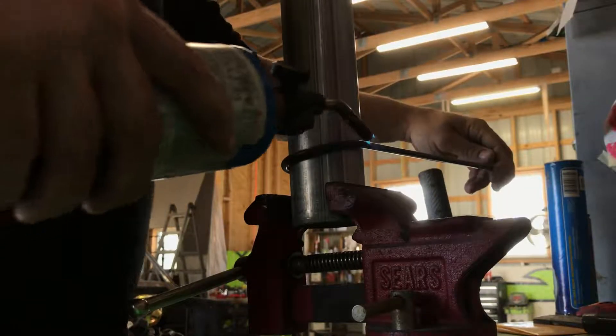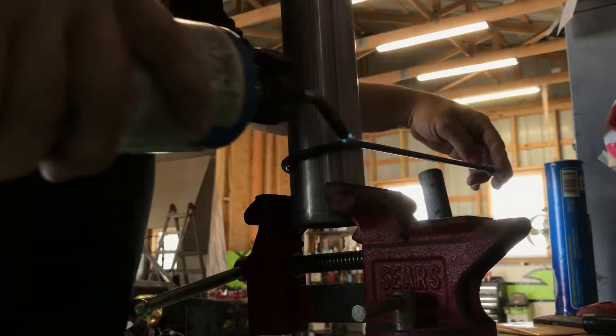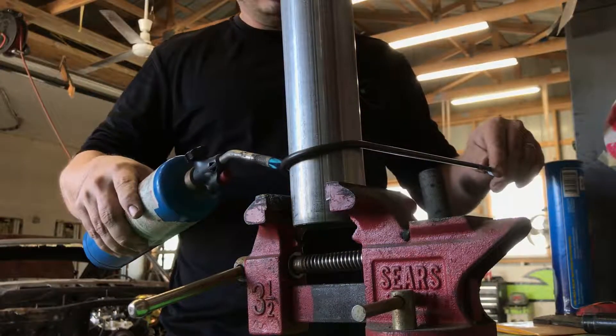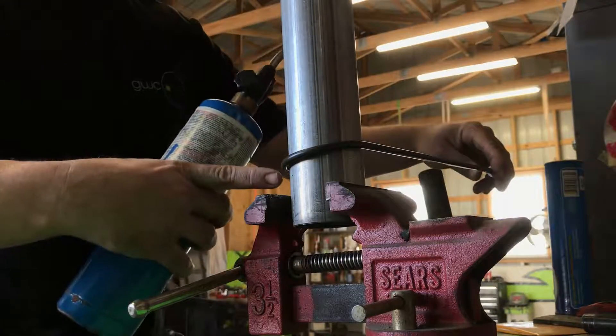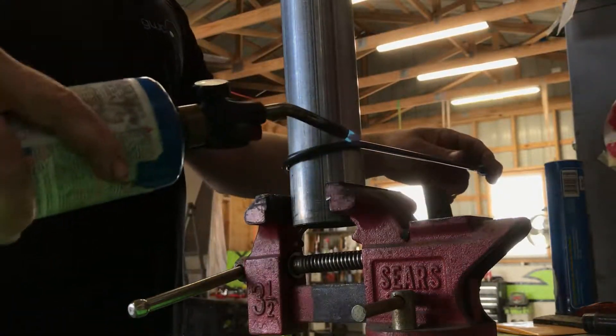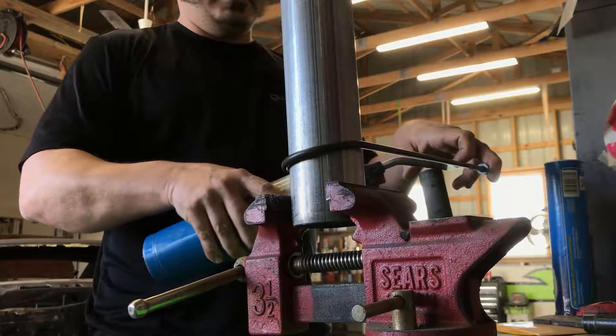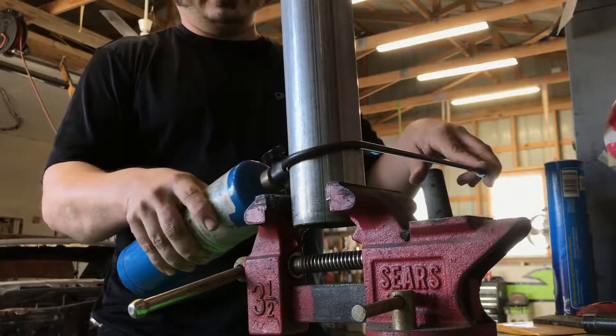All I did was drill a hole in this exhaust pipe, the diameter that I want. There's a good chance that it might crease it right there, right where the hole is. If that's okay, I'll cut that off later. But just know that you'll probably put a peak right there.